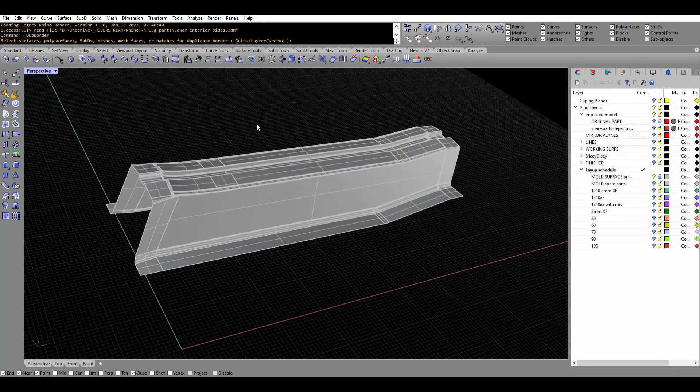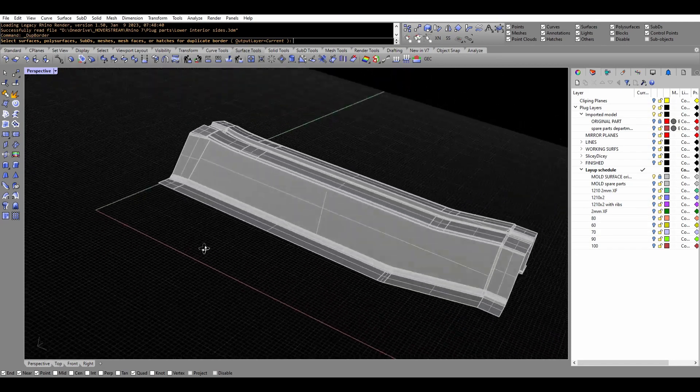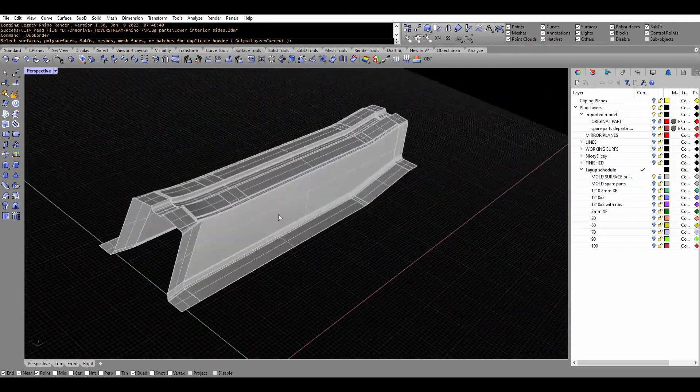The first step is design, where we figure out what we want the part to look like. I used Rhinoceros to design most of the EVO parts.